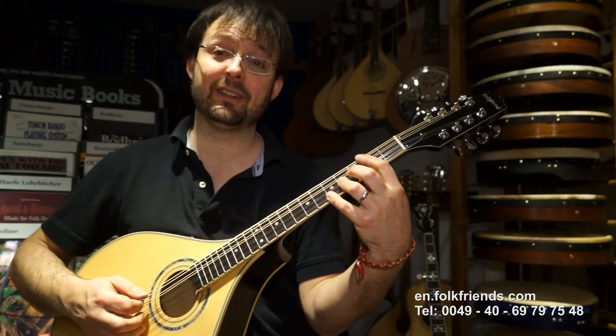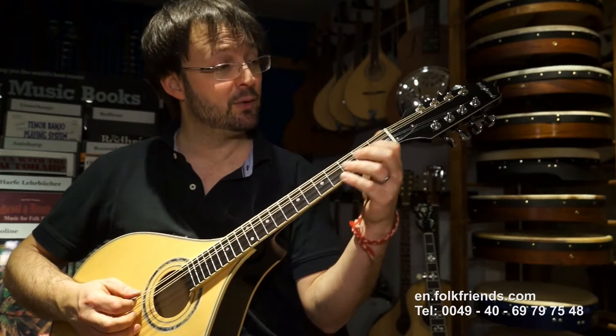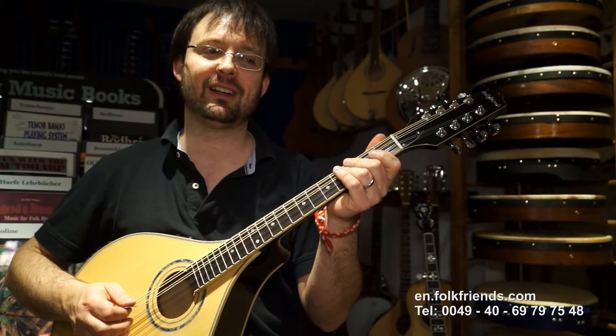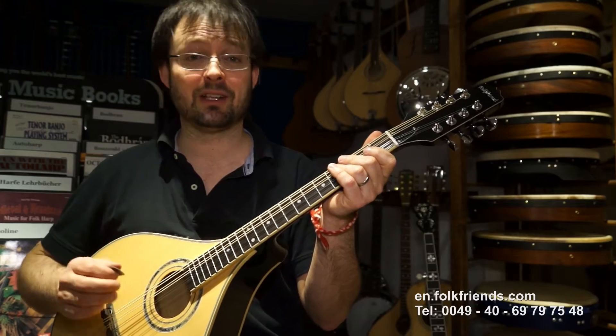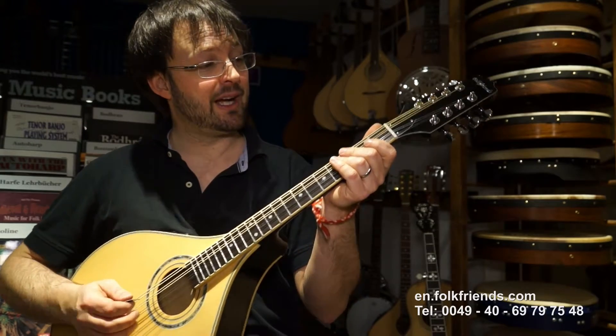Another difference is that the lowest two strings, the G and D strings, are unisono — so they are not in octaves like they are on the Irish bouzouki.